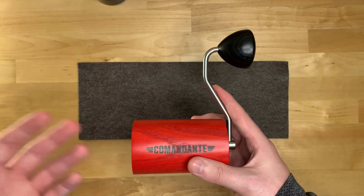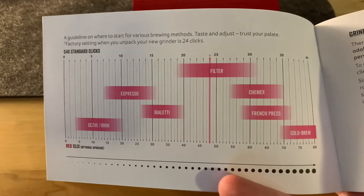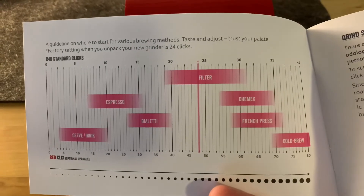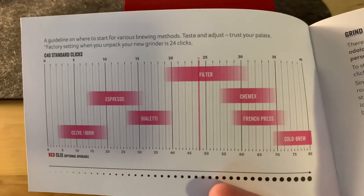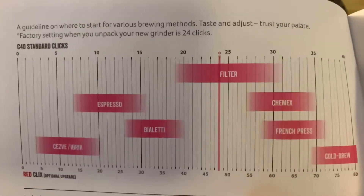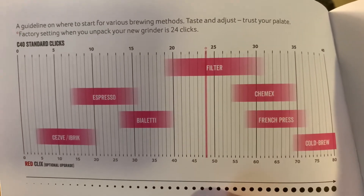Just for reference, here are the clicks for specific types of brews — this is the Commandante instruction booklet. You can also scan this QR code right here if you want more information. This is loosely based; most people tweak from here, but this is a great starting point.